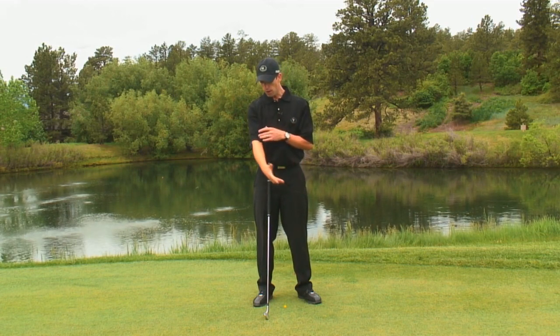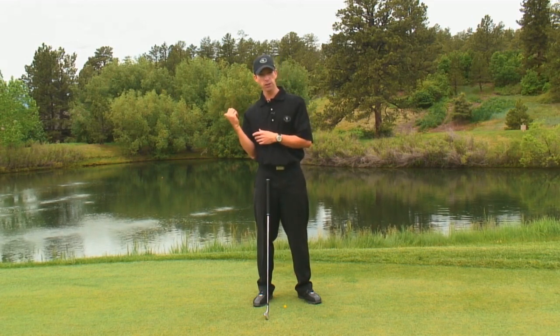Now I'm going to talk about one of the most common faults — by far the most common fault that we see — which is that right arm starting to fold early. There are a lot of reasons for it, but what we really want to do is focus on how to do it correctly.